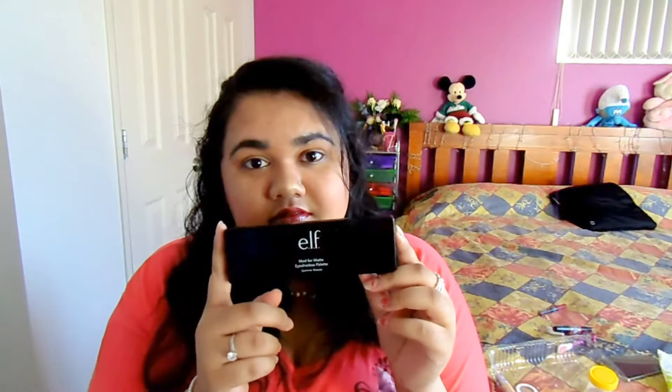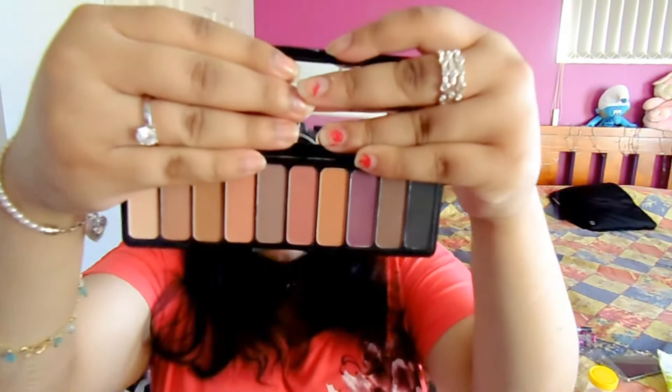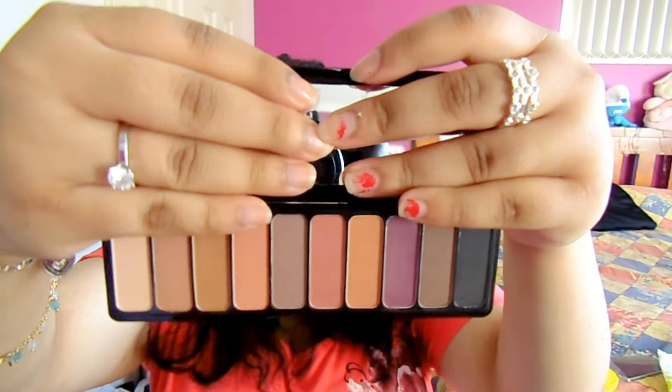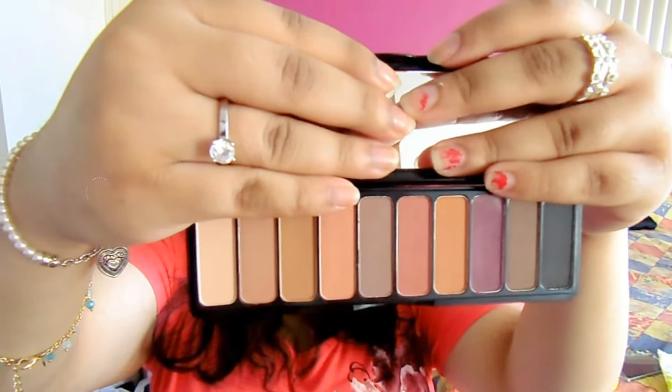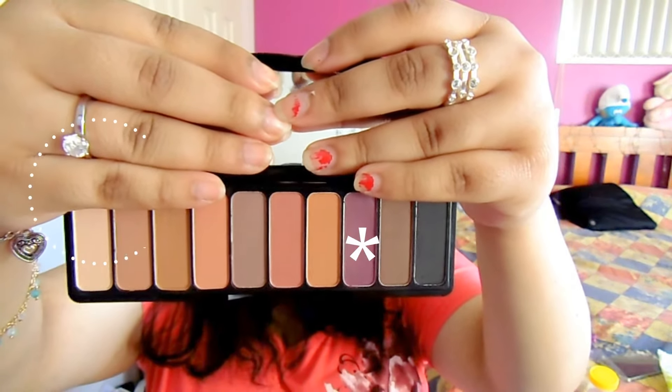So first off I'm going to use the e.l.f. Mad for Matte eyeshadow palette and I'm going to show how it looks. I'm going to use this purple that I'm going to point up to — that one, the one that has a star on it. And I'm going to put that all over my eyelid and below my crease.